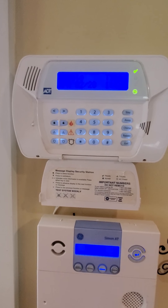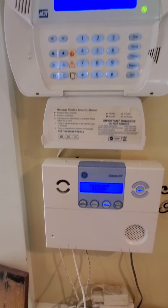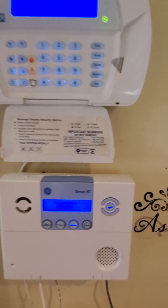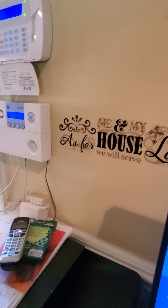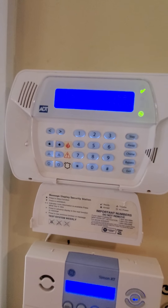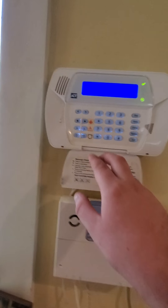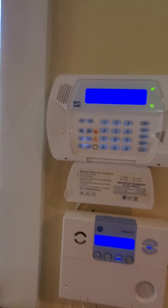All right. Let's go ahead and give it a moment to reset itself — I don't like doing things too fast. Appears to be back to normal. Let's go ahead and do the panics.